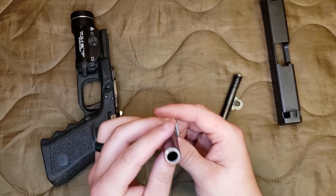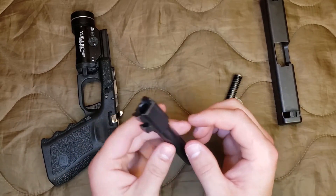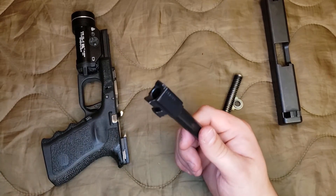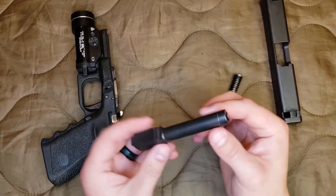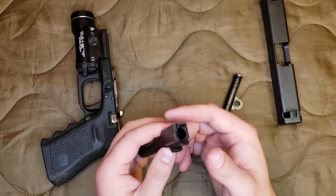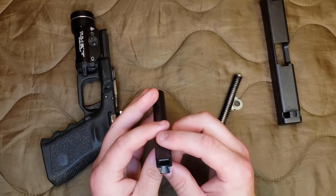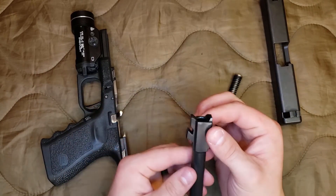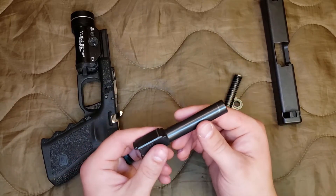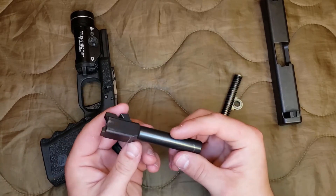This gun does have polygonal rifling. They say you shouldn't shoot cast bullets down this barrel — I've never done it myself. I know there are people on YouTube that have done it, including Hickok and a few others. It might void your warranty if that's something you're concerned about. But if you have to use your Glock warranty, either you just got the one lemon off that lot number, or you did something bad to the gun.